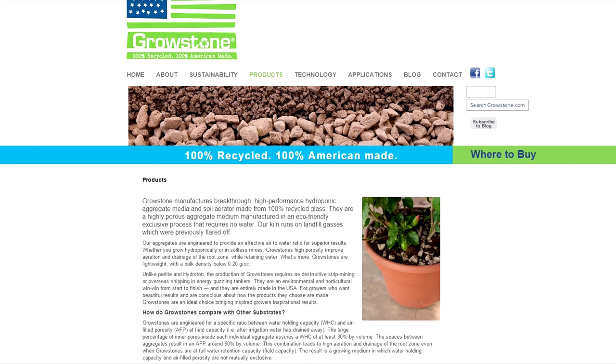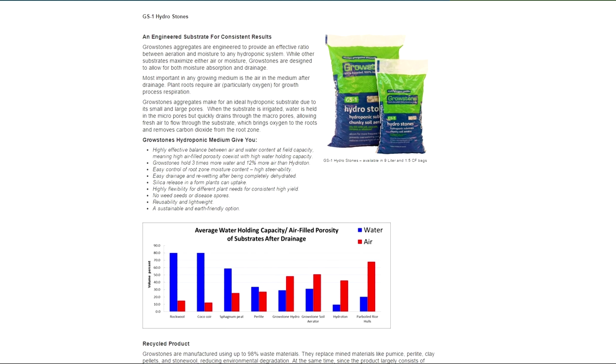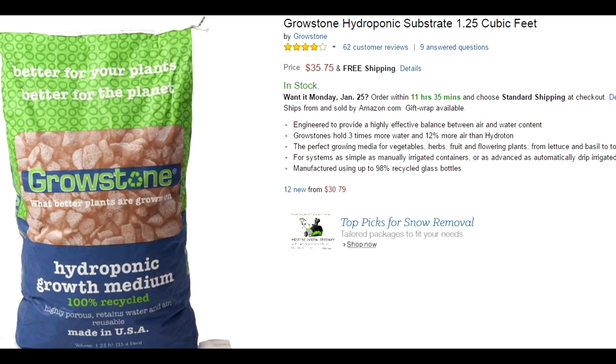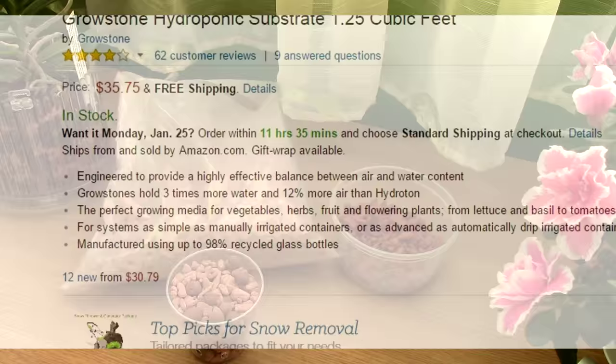Ceramis as a brand is only available in Europe. I'm not sure about the USA clay granules, but I think I found a very similar product in the USA called Grow Stones. There's a link in the description. I really think it's absolutely similar if not identical, so whatever I say about Ceramis might apply to that product as well. You can find it in stores, garden centers, or even on Amazon.